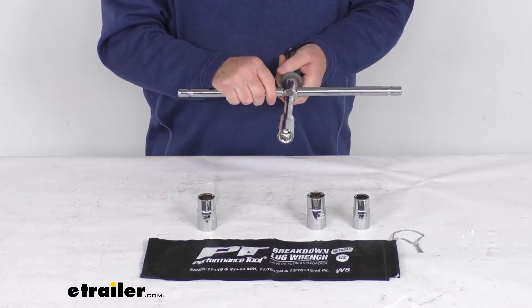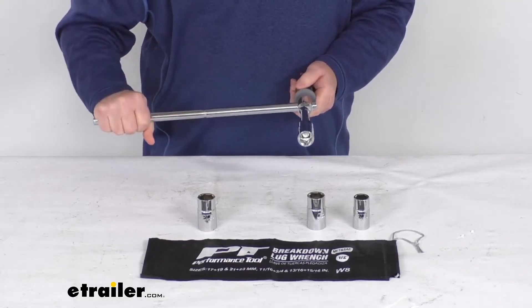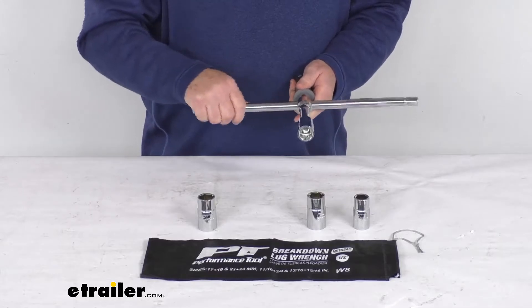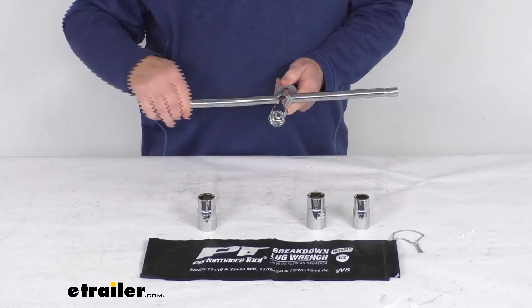What's also nice is you can slide this rod to either side for breaking loose or final tightening. Push the button release and slide it over, and now you have a nice breaker bar type feature that'll help you break loose or tighten the lug nut. You can go to either side, whichever works for you.